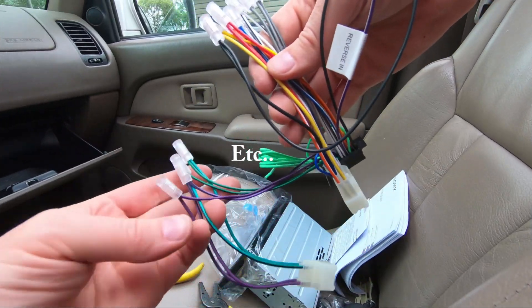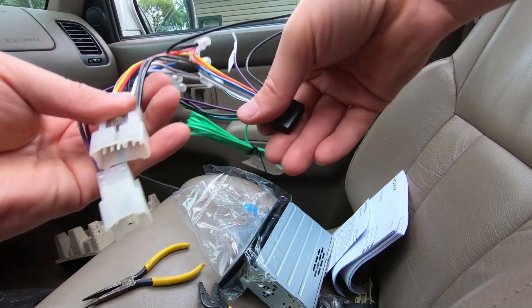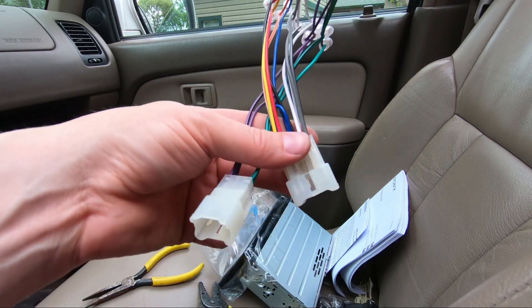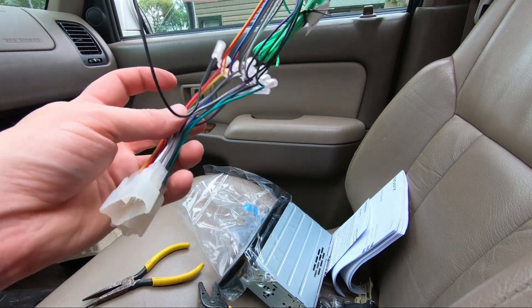We have the wire harnesses done — here's what it looks like, everything's all tied together. Here's the plug for the new stereo — these plug into the factory harness plugs behind the dash. Super simple, super easy.